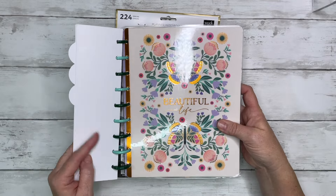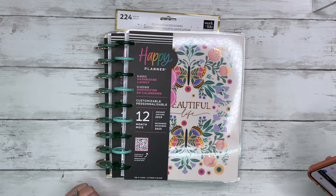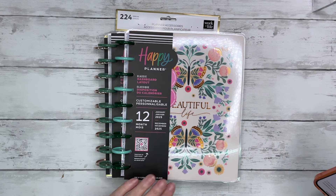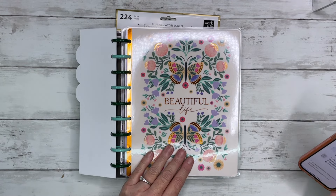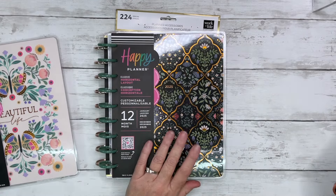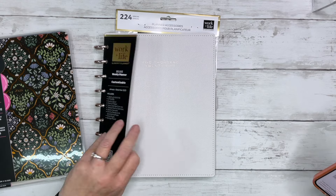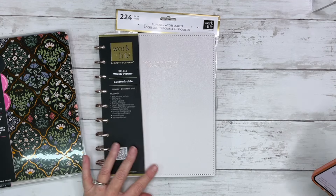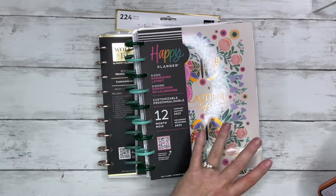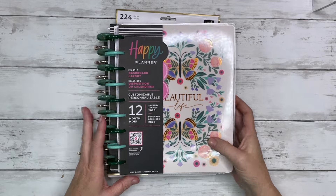I got a dashboard layout — I don't remember what this one's called, let me look that up. This one is called Folk and Flora, and it's a classic size dashboard layout. Then we have Forest Flowers. And this is the 2025 Work Plus Life Ivory planner — this is my favorite, I'm going to save it for last. The accessory pack I got is the Work Plus Life Onyx Classic accessory pack.